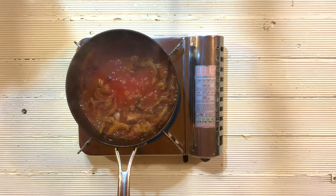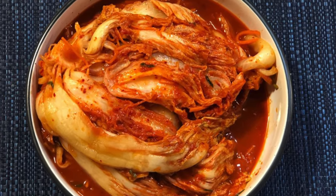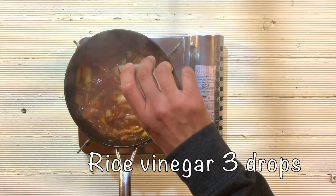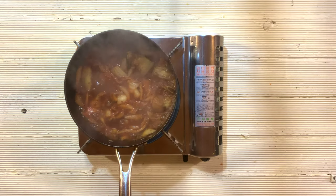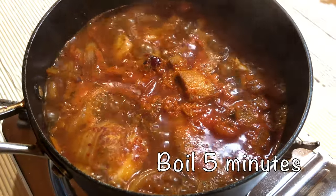And my secret ingredient — vinegar. In Korea, we usually use over-fermented kimchi called shin kimchi, which has a lot of sourness. But if you cannot find old kimchi or can't wait that long, here is a tip: a little dash of vinegar will give a quite similar sour taste to your kimchi stew. Then add beef stock or water and let it boil for about 5 minutes.